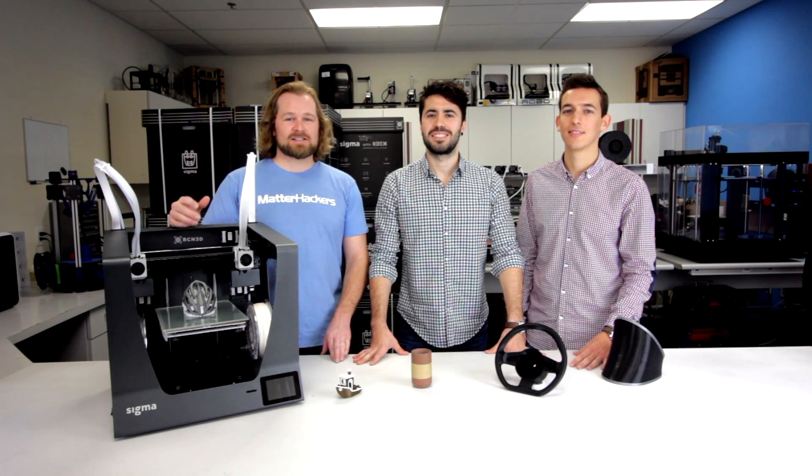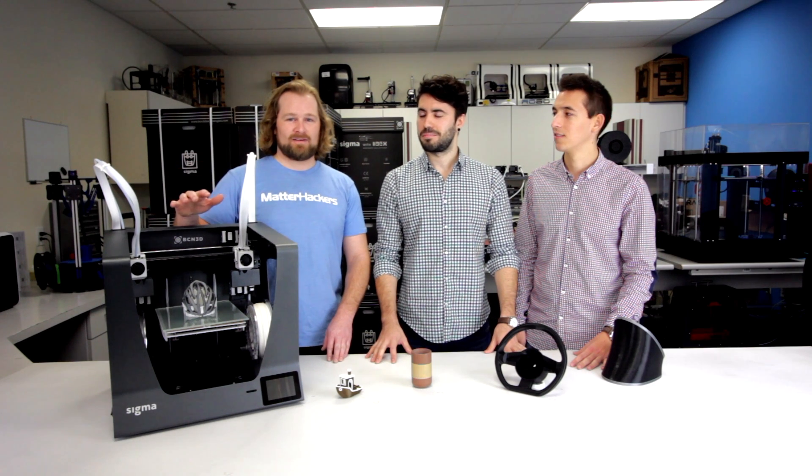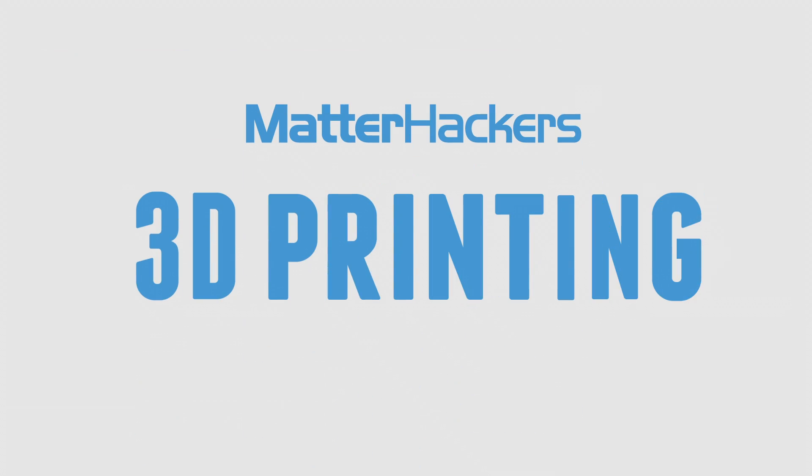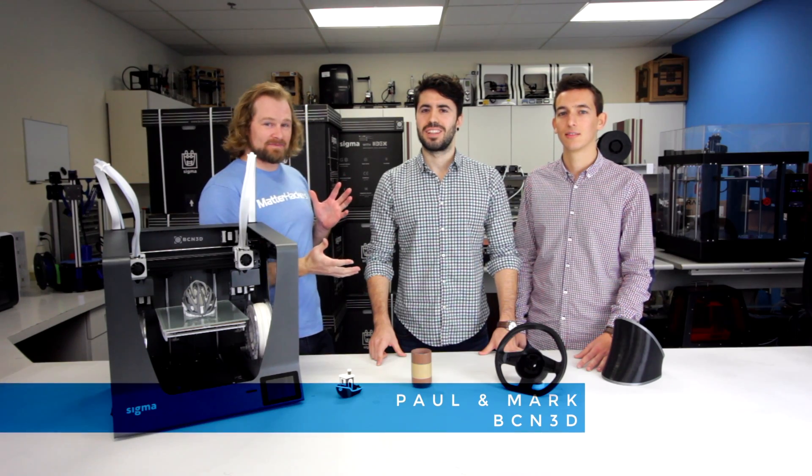Hey, I'm Dave, and this is the 2017 re-engineered BCN3D Sigma. We are lucky enough to have the guys from BCN here themselves. I'm Bolt. It's Mark.